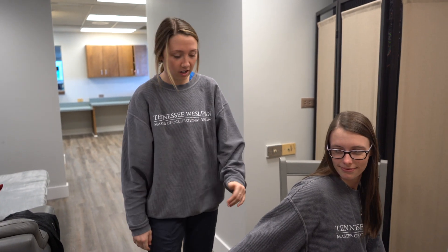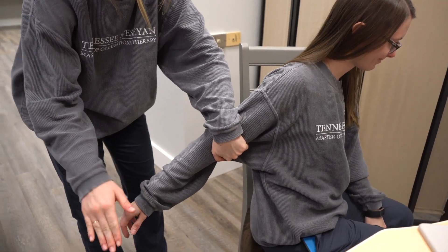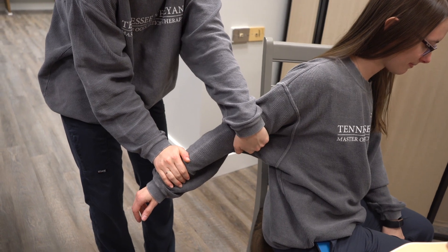This is the supinator. I'm going to support Kaylee's bicep and her thumb is going to be facing laterally and I'm going to apply pressure towards pronation.